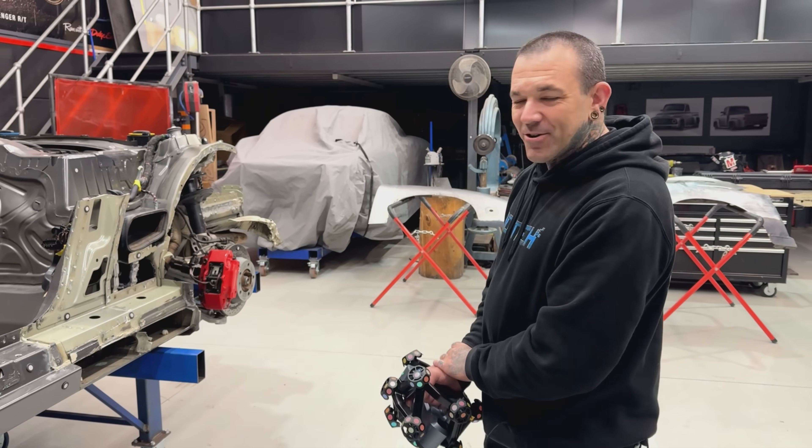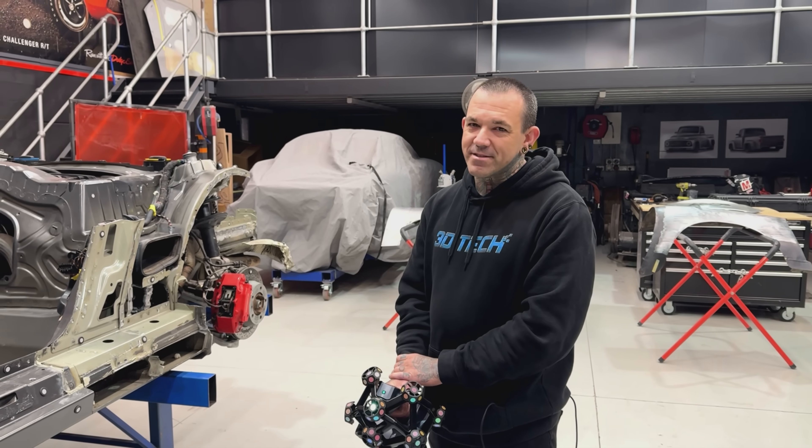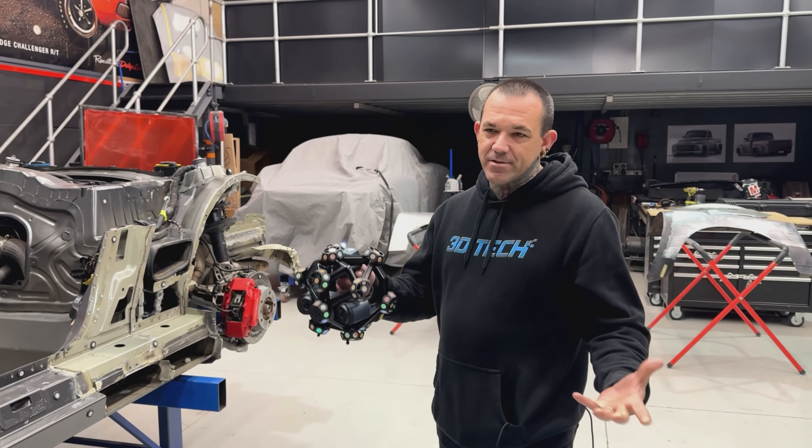Thanks so much for coming in and doing this — this is going to move us ahead pretty quick, bringing the two cars together. 100%. This will be next level for how you can actually see the two overlay and where you need to cut things and shape things.